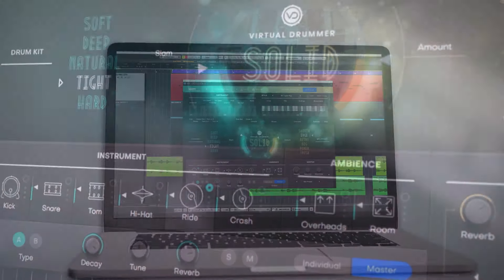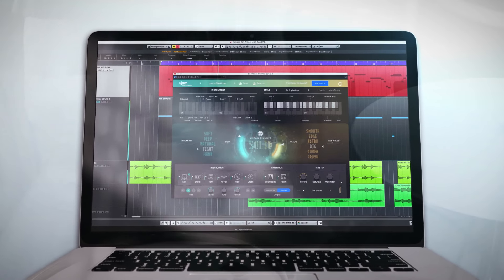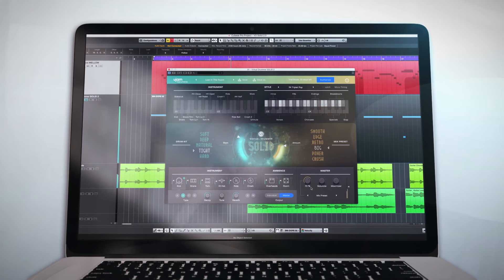Virtual Drummer Solid — the next best thing to a pro session drummer, with a hand-picked drum kit and a world-class engineer in a top-notch studio.